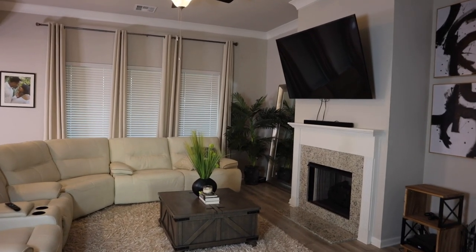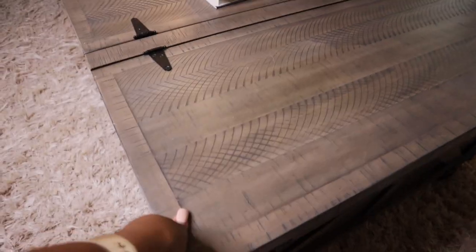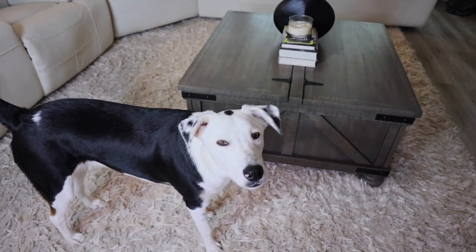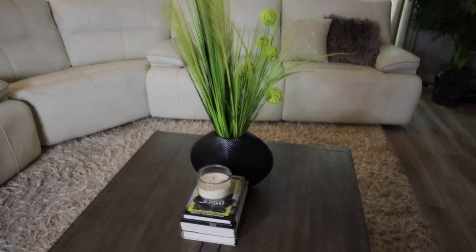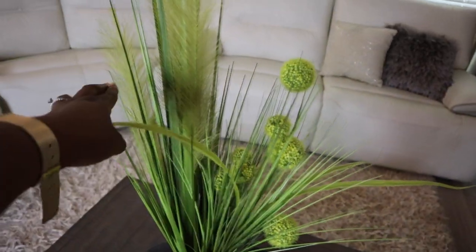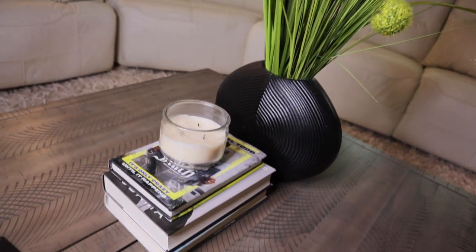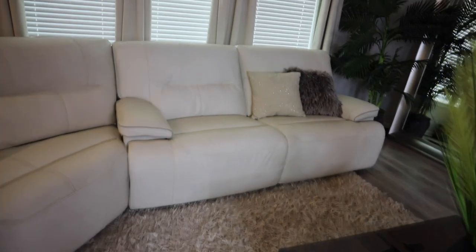All right guys, we have made it to the last room — this is the living room. These two pictures I got from Home Goods. I have this little coffee table from Amazon that I put together myself. I put this plant together myself — got the vase from At Home, this flower from At Home, that flower from Hobby Lobby. I added a candle and a few little books. This is my couch — absolutely love it, it's very comfy.